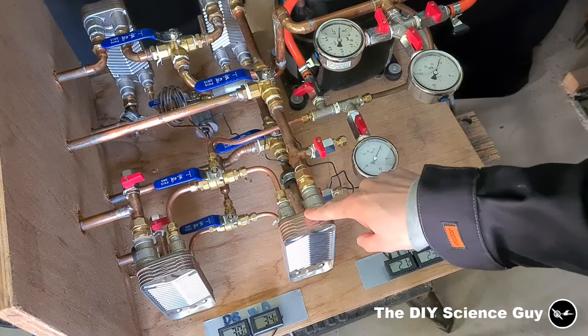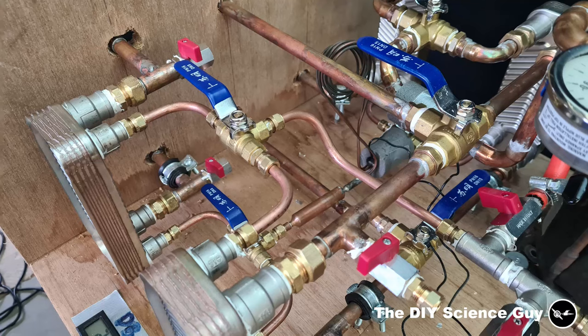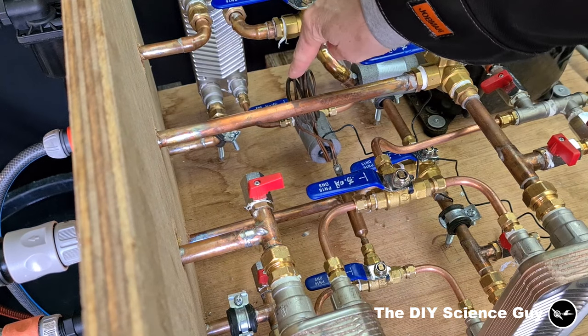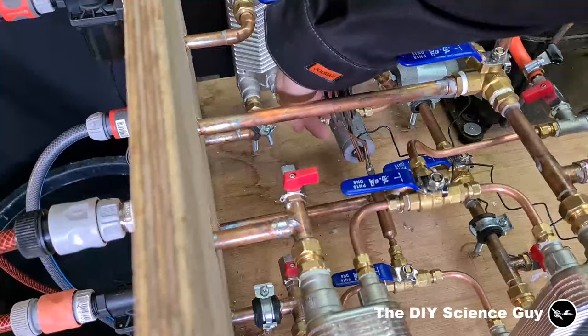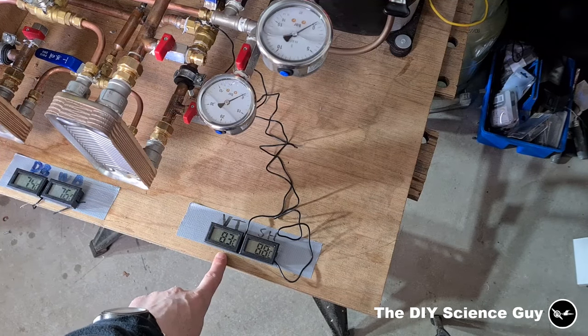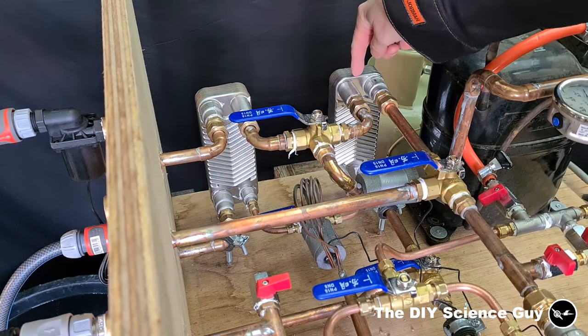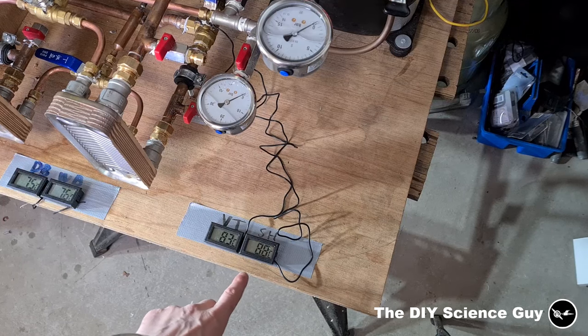Two heat exchangers — this is the hot side. A filter dryer to remove particles and moisture from the refrigerant, a capillary tube, and an insulated temperature sensor that senses the vapor temperature. Again two heat exchangers — this is the cold side, and in here is another insulated temperature sensor that senses the superheat.